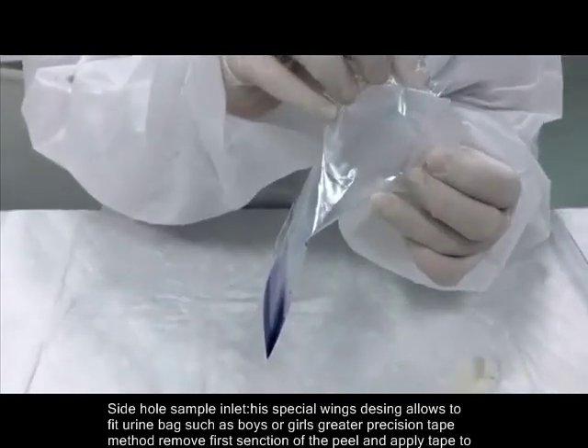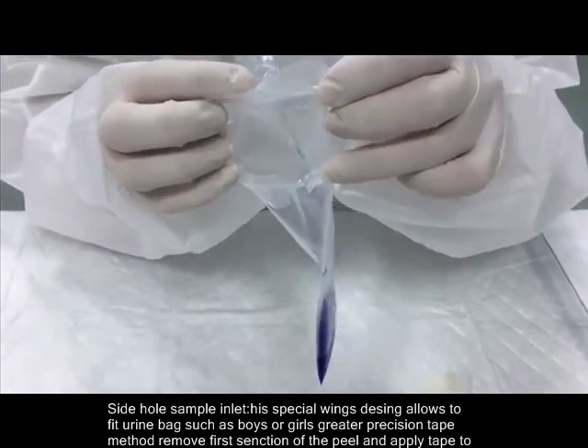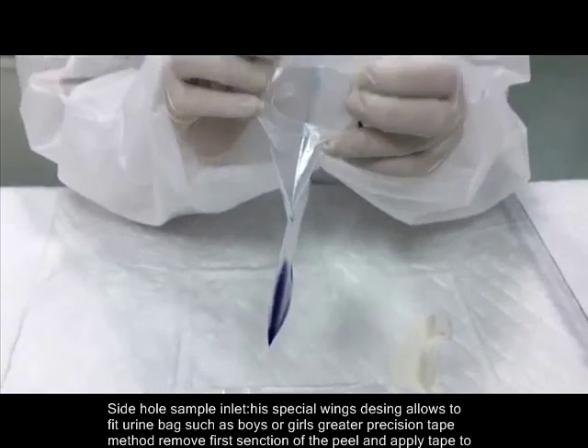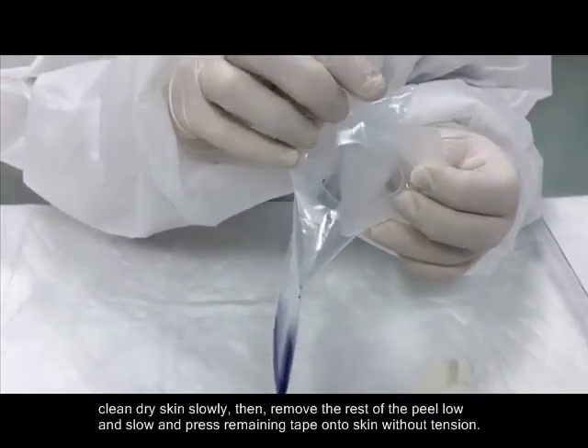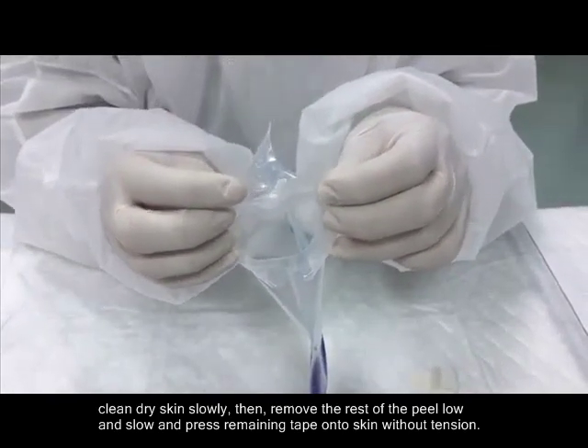The side hole sample inlet and special wings allow the urine bag to fit both boys and girls. For greater precision, the tape method requires removing the first section of the peel and applying tape to clean, dry skin slowly, then removing the rest of the peel low and slow, and pressing the remaining tape onto skin without tension.